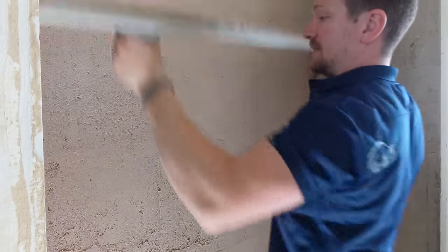Now I'm going to go horizontally, and this way we've got an accurate rule to check if it's dead flat. It's no good going just one way because it'll lie to you. You need to go both ways to make sure you've got a truly flat wall.